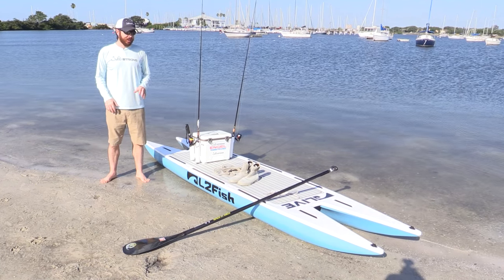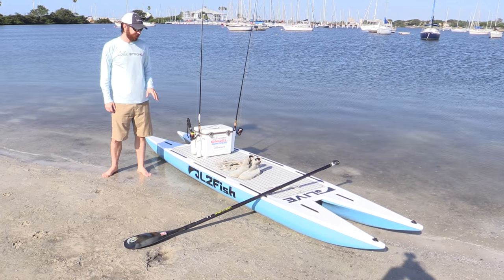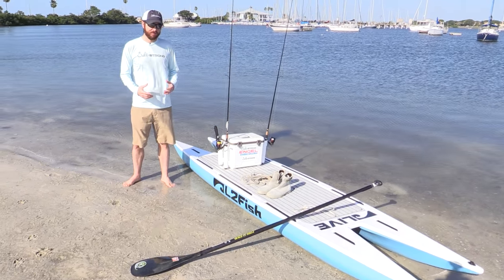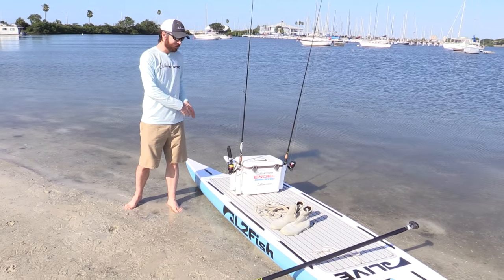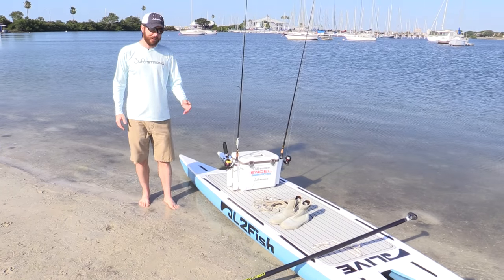Hey, this is Luke Simons with SaltStrong. In this video, we're going to cover the three must-know tips for paddleboard fishing, because paddleboard fishing can be just an incredibly effective way to get out there and catch a bunch of fish, but it's very difficult if you're not doing these things properly. We're going to cover the equipment first, and best of all, a lot of the stuff is things you might already have.